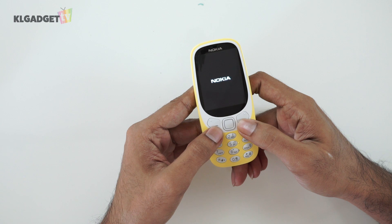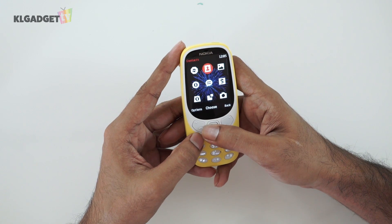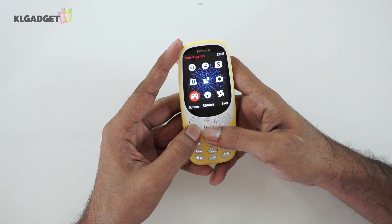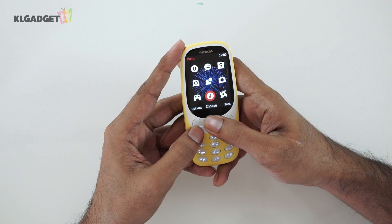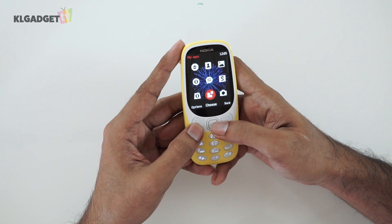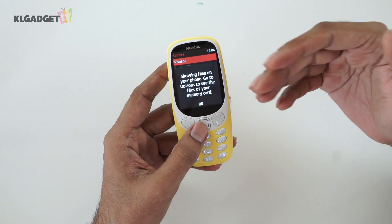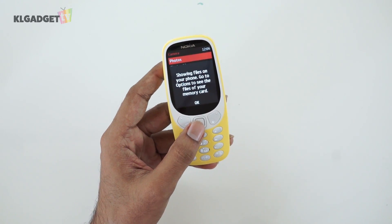Let's get to the interesting bit of actually turning on the phone. As the phone turned on, we were greeted with half of the Nokia theme song. In the menu we can see basic standard things similar to the old 3310 — contacts, photos, messaging. Let's try launching the camera. One thing about this phone is that it does not have internal storage, so if you want to take pictures or store anything, you would need a micro SD card.